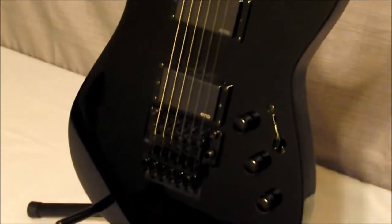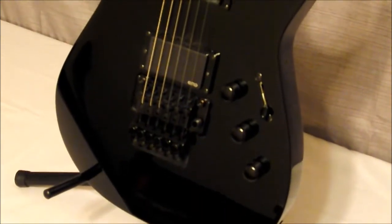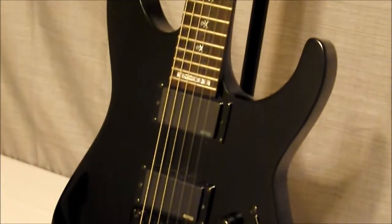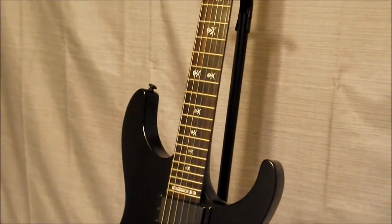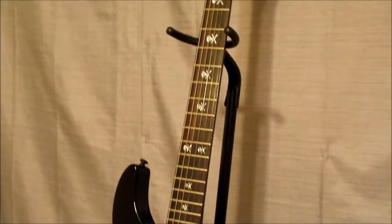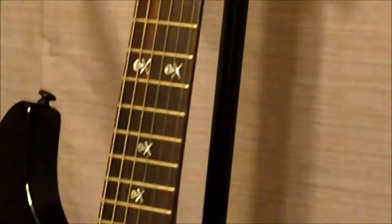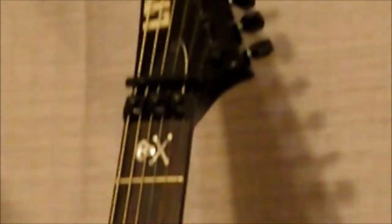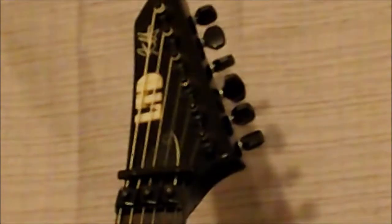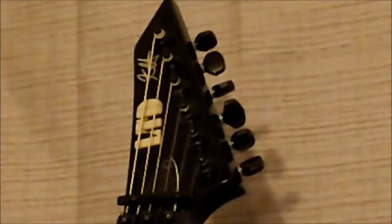It's got a Floyd Rose, active EMG pickups, two volumes, one tone, a three-way blade switch, and of course the skull and crossbones — what it's kind of famous for — on the fingerboard inlays. Of course, there we have the Kirk Hammett signature at the top.